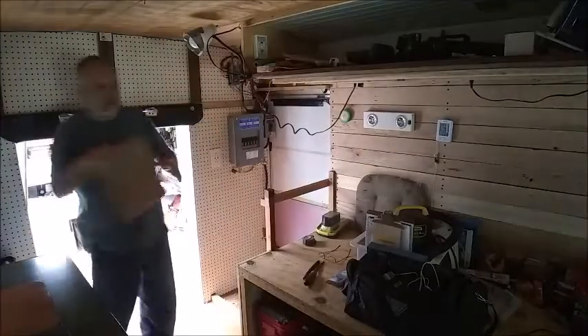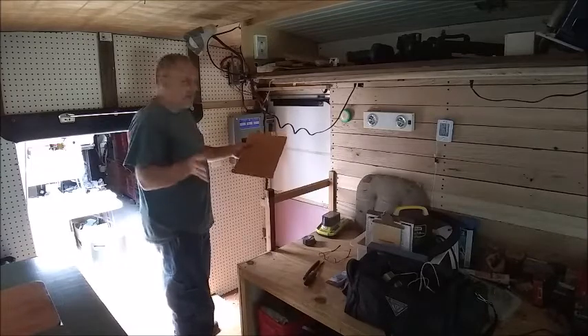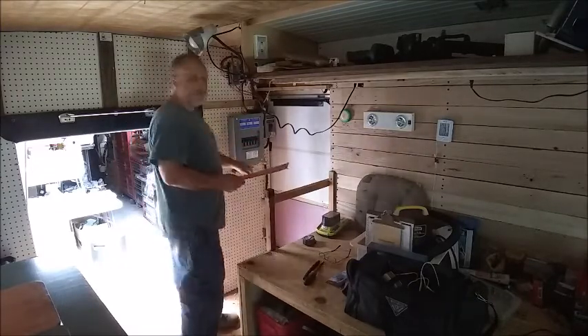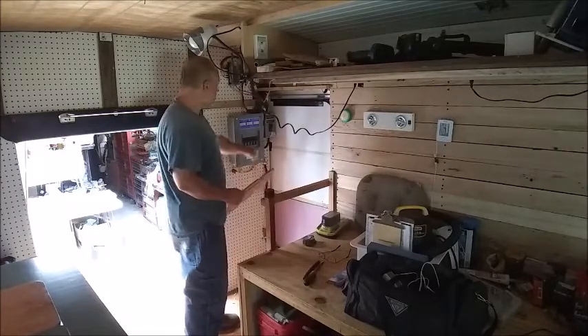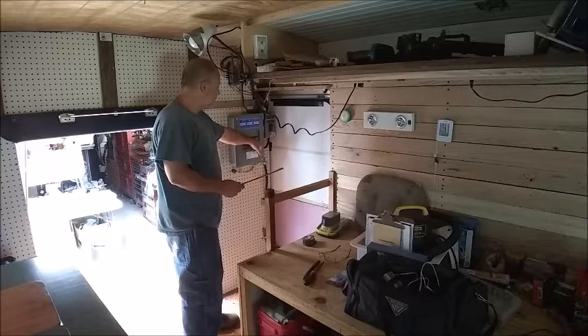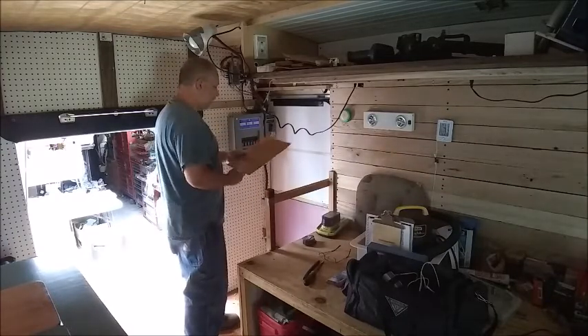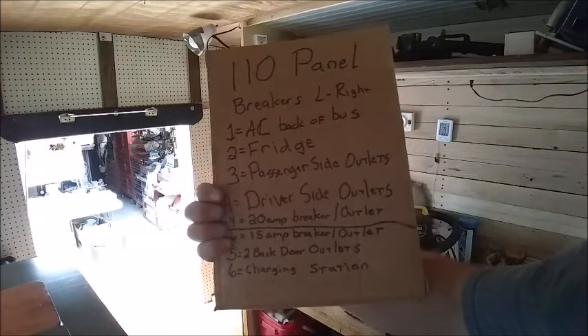I've got six outlets set up. On my 110 panel I do have 20 and 15-amp setups. I ran out of outlets, so on the 15-amp outlets I made sure I had a 15-amp breaker, and for the 20-amp outlets of course a 20-amp breaker. This is my list that I set up for my panel, properly labeled. Let's turn everything on now — lights may not come on right away.